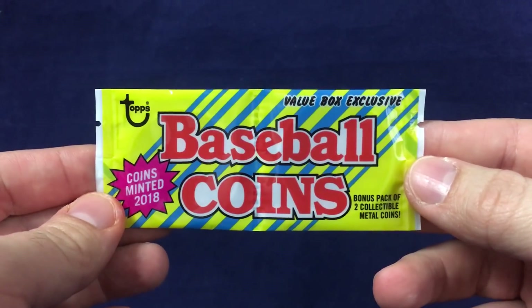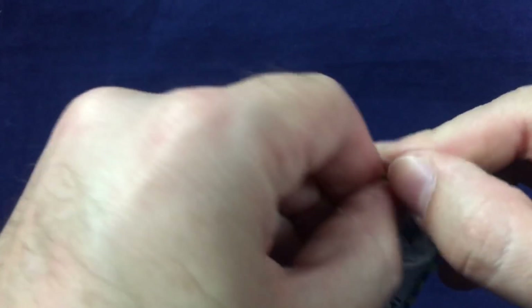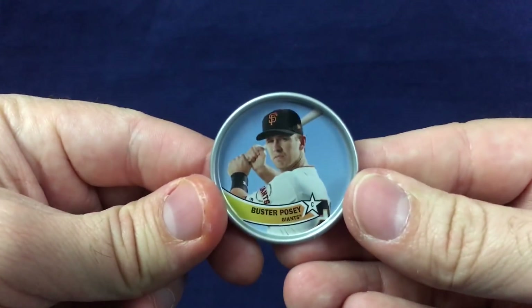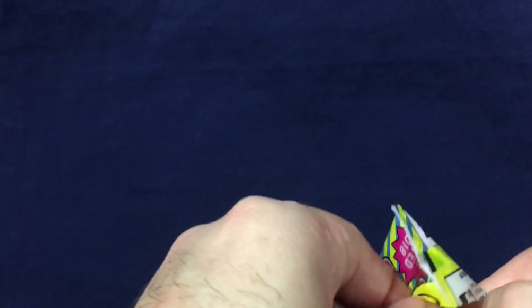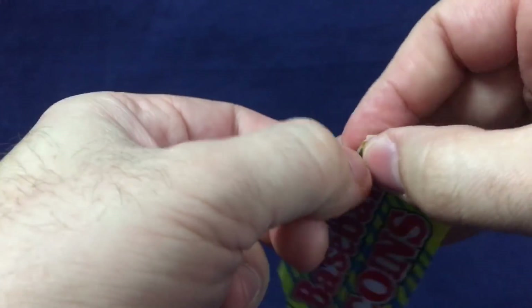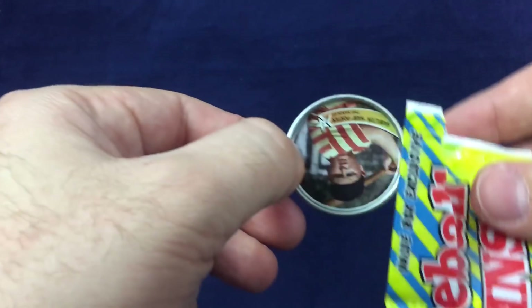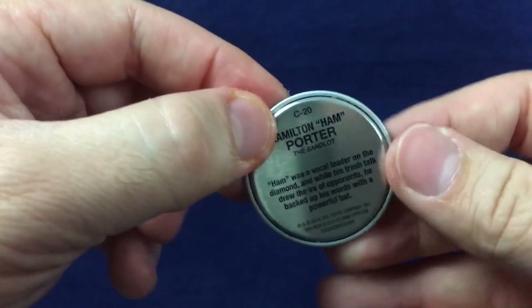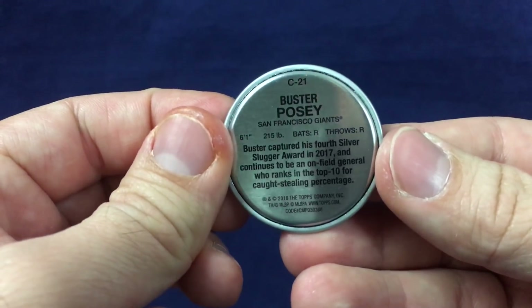We get the two coins — old style things. Remember these from back in the day. We'll rip these coins first and see if we get anything interesting. Didn't check the checklist, but I'm assuming there's probably one for every team produced. So we start off with a Buster Posey — nice little coin, cool little collectible for a Giants fan. Our second one — these things are not the easiest to open. Second one is actually from the Sandlot, so that's pretty cool. Hamilton Ham Porter, the Sandlot. I'm guessing these will be retail only, but don't know for sure.